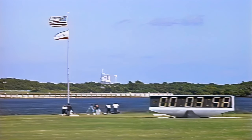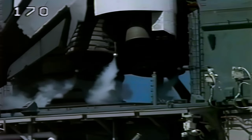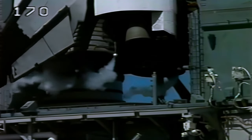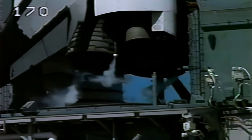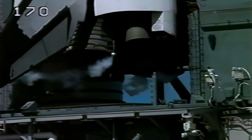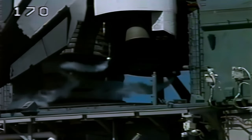T-minus four minutes and counting. Final purge of the main engines is underway. Main engine valves are being opened to prepare for engine start. At the one minute point in the count, an engine ready indication will be given. A profile test of the orbiter's aero surfaces is underway. The orbiter flight control surfaces are being moved through a pre-programmed pattern to verify they are ready for launch. The three main engines are being gimballed and positioned for launch.